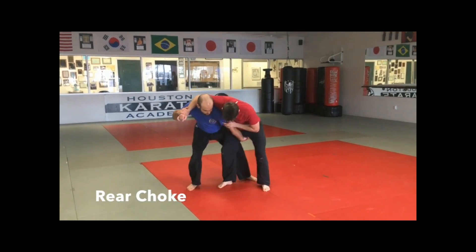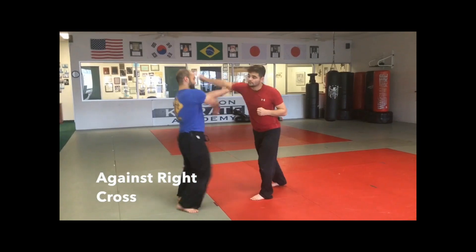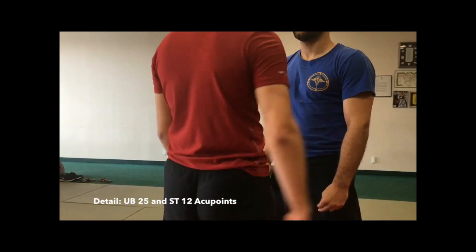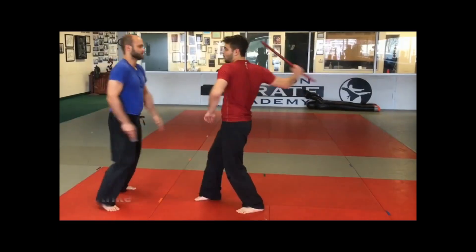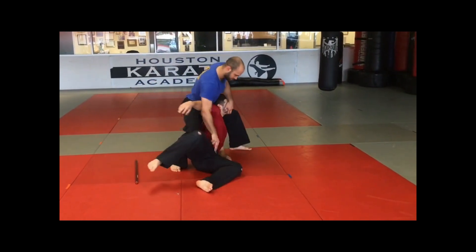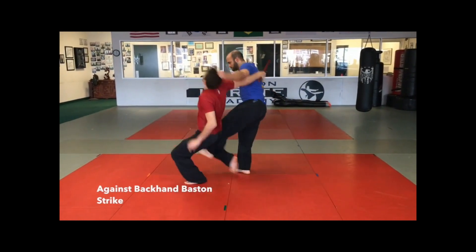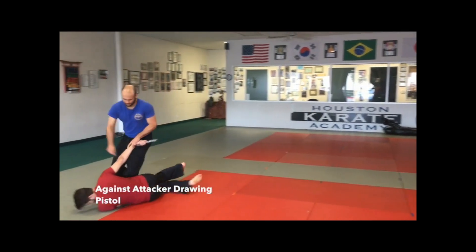Those who desire to teach Kuntao Silat must leave a video record behind them as they progress through the levels — each form, the applications, and how that fits together with the Kuntao Silat system. Each person who makes it to Guru Muta level has left behind a complete record of their entire journey.